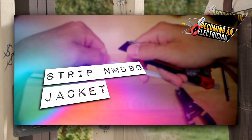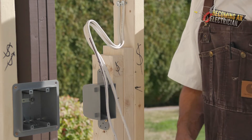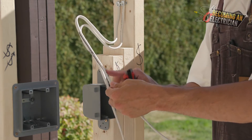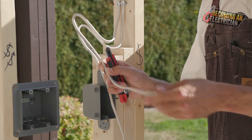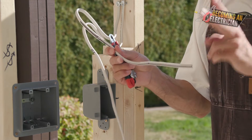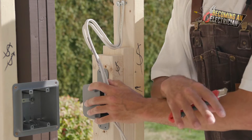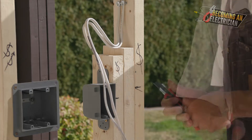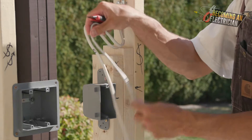I personally like to use an exacto knife to strip wire, but I highly caution you if you're going to use one because you can damage your conductors. This is the wire jacket - in here we have 14-2: there is a black, a white, and then your bond wire. The reason they call it 14-2 is because there are only two insulated wires; the bond wire is your bare wire. This is not grounding, it is bonding. Grounding only happens at one area of the home - at your main panel - and your ground is actually your neutral.